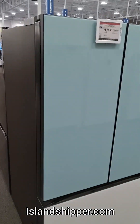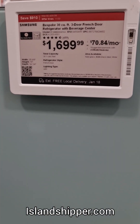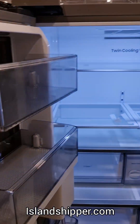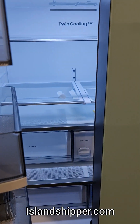Moving on back. Love this — it's like a glass door. Samsung, $1,700. The door is pretty heavy on this one, very industrial. I guess it's the glass that they mount on it.